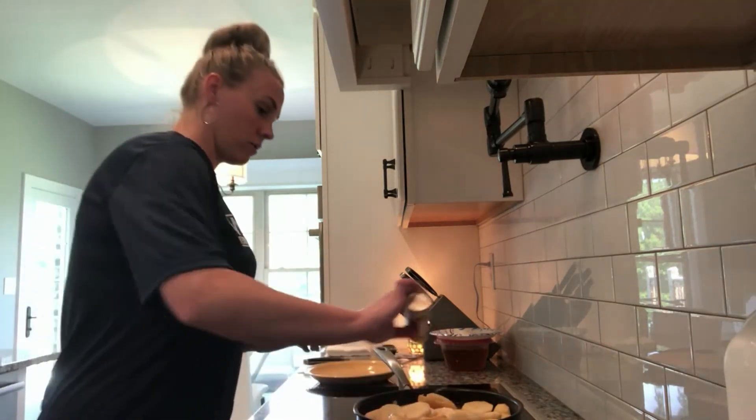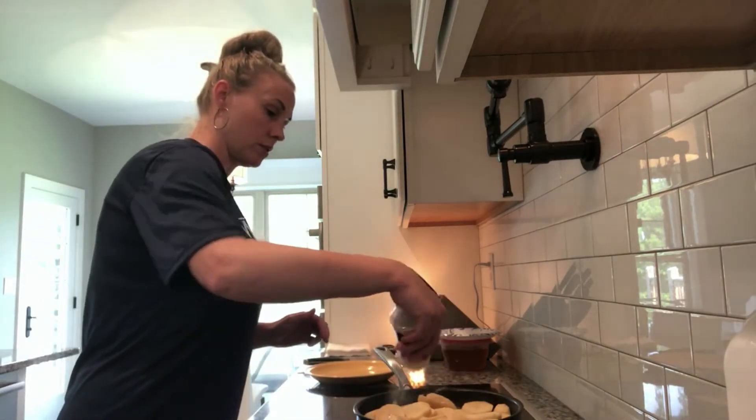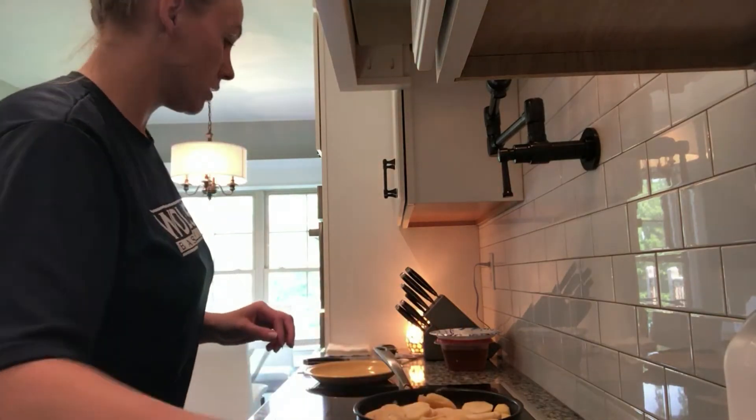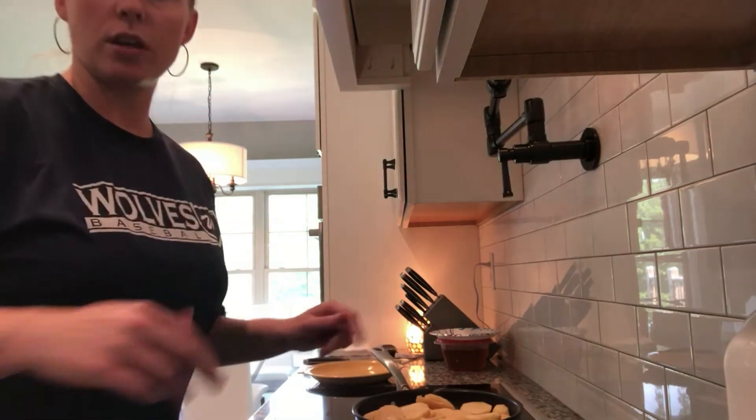For now I've mixed them up, put some more onion powder, and I'm going to put a lid on it. Then I'll come back probably in about 10 minutes and I'll show you what's next.